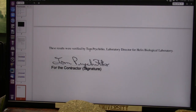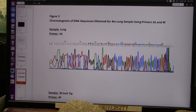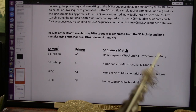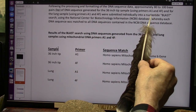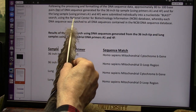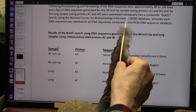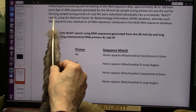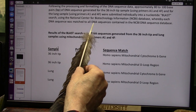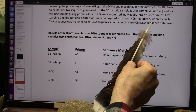I talked to Tom about this because he was getting attacked by people. They submitted these DNA sequences to a BLAST search using the National Center of Biotechnology Information — NCBI — database, which apparently has every known sequence of DNA. Each DNA sequence was matched to all DNA sequences contained in the NCBI DNA sequence database.